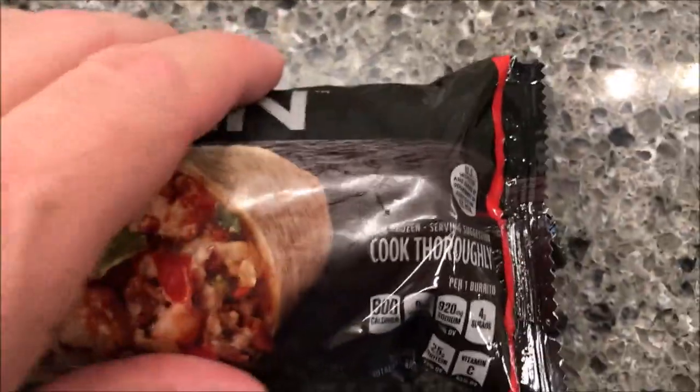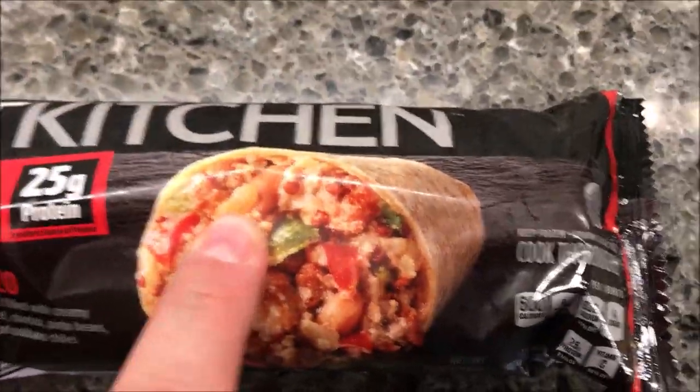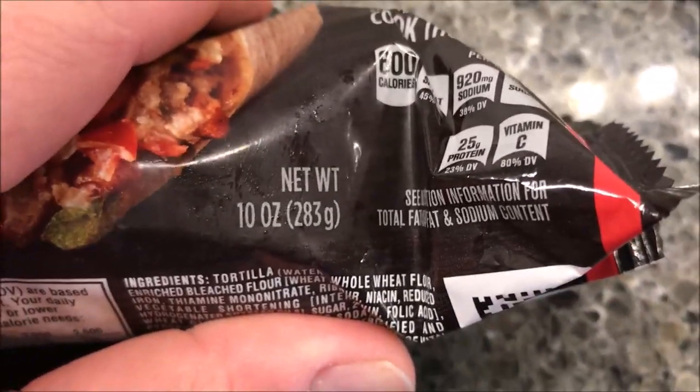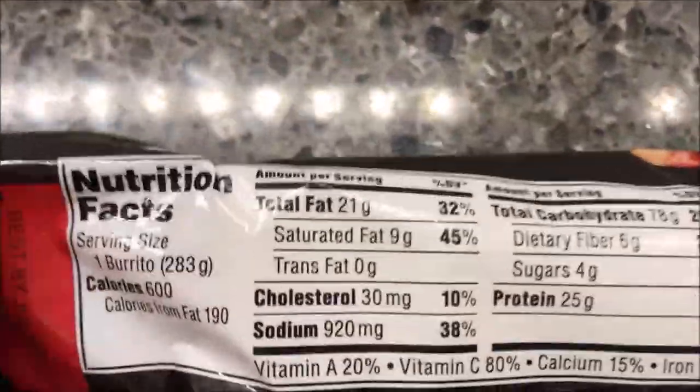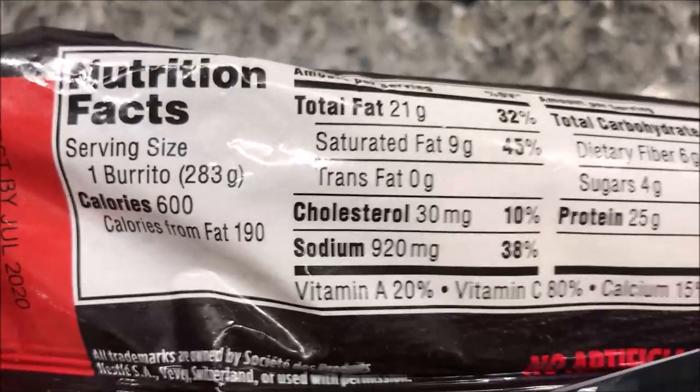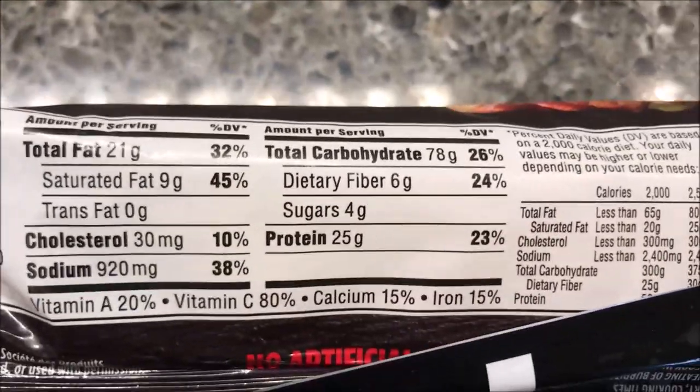Looks really good. We bought these at Kroger — they were $4.59, so not your typical dollar burrito, but it is huge. It's 10 ounces or 283 grams, pretty big — as big as a lot of regular meals you'd put in a bowl or container. It's not low calorie either; it's 600 calories.